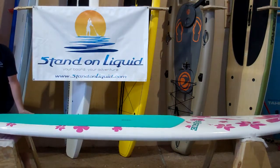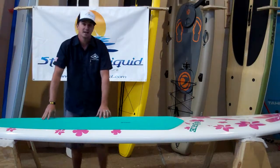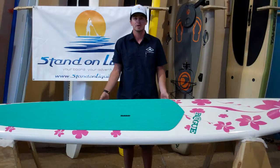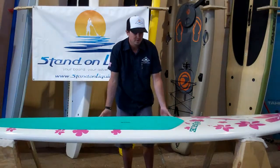It's got a single fin here on the back — great for touring, great for cruising — a nice cushy deck pad and a vent system in the front to allow your board to breathe. All in all, this is an all-around great board, good for multiple applications. Again, Rogue nailed it.